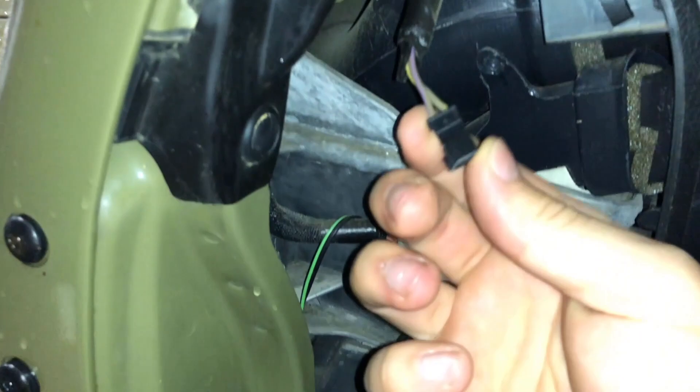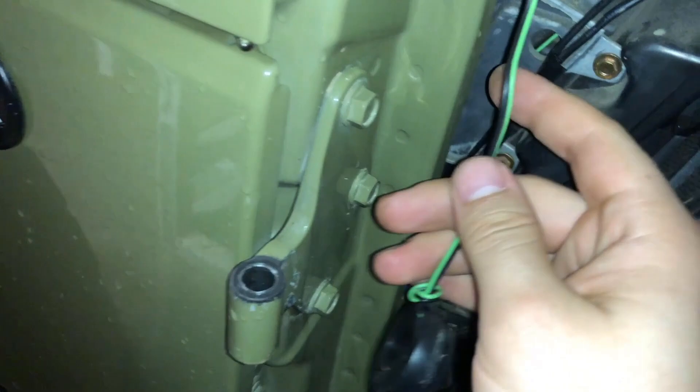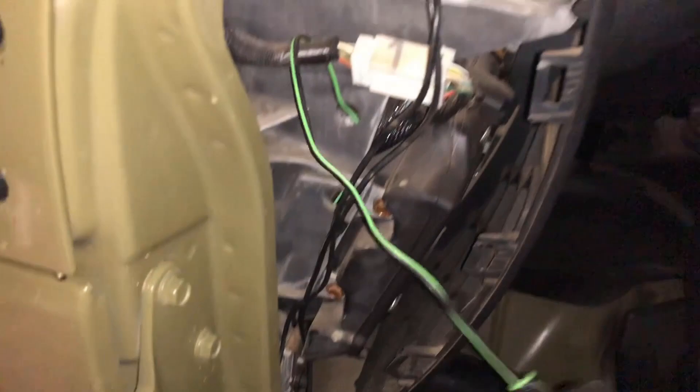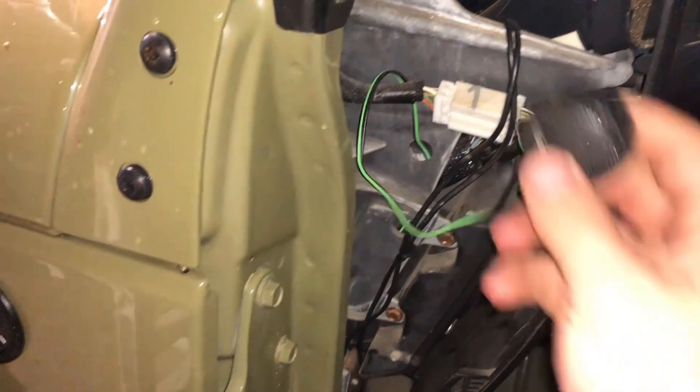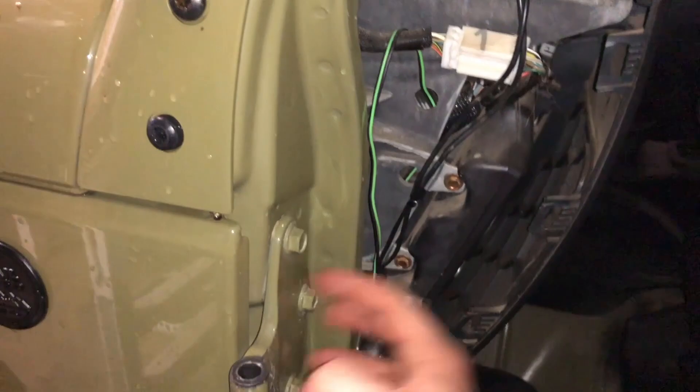Here's a look inside — this is the factory tweeter wire. There are some aftermarket tweeters from the previous owner that work, but I'm not sure how they were wired. I'm not going to mess with wiring this time — just stuffing it back where it was and worrying about that later. Right now I'm focused on getting this cage in, so we're taking off this door hinge bracket.